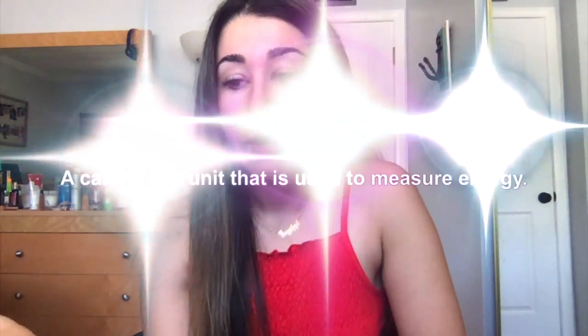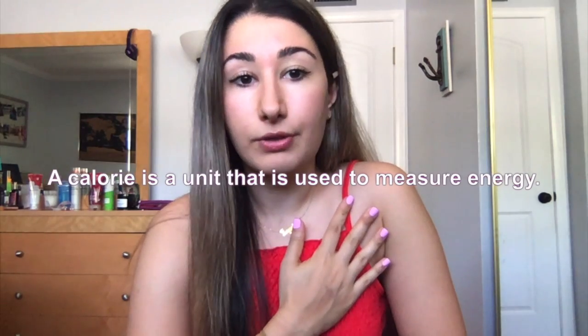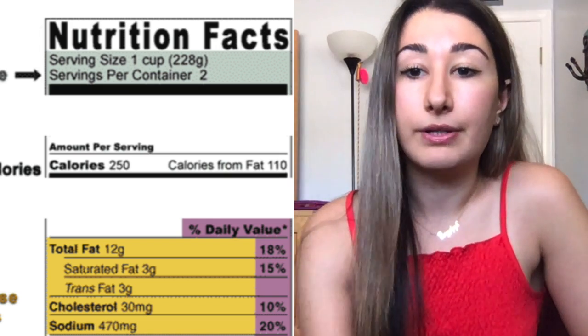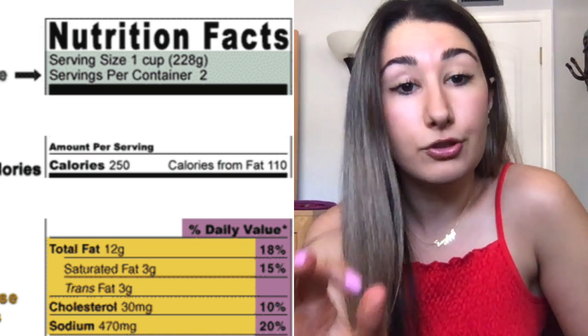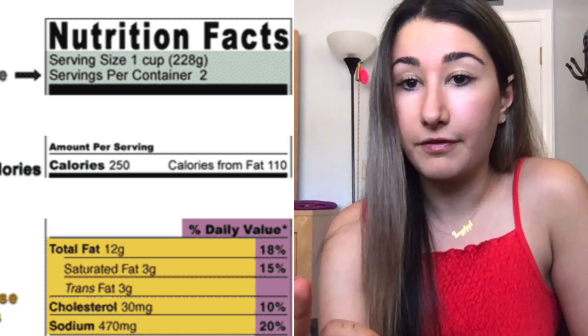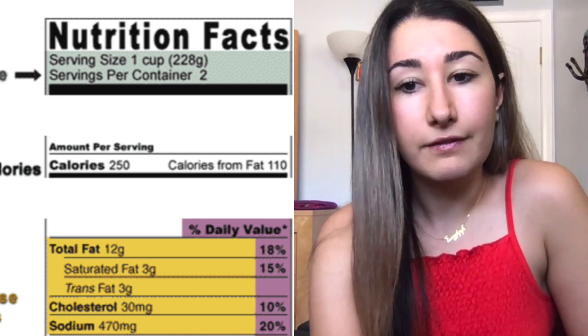Calories are important to be aware of. I personally don't calorie count and I don't encourage it, because I think it can push people into having eating disorders or very restrictive habits — but that's a completely different topic. Next to the calories, you also have calories from fat. That is telling you that of the 250 calories you're eating, 110 of those calories are coming from fat, which would suggest this may be a high-fat food.